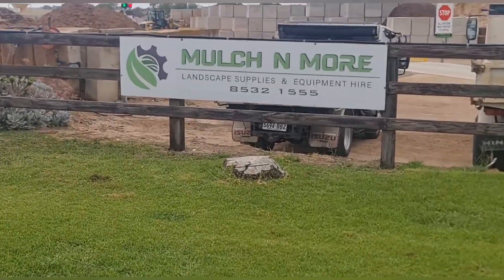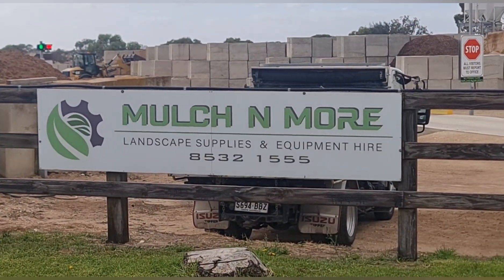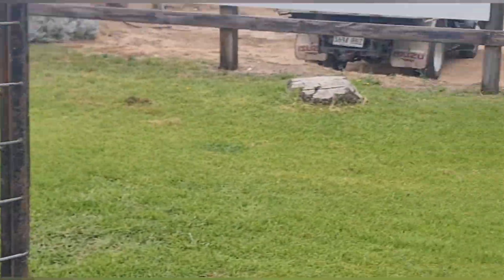Hey, how are you? What's going on? Today I'm at a place which I love and where I get my compost from. As you guys can see, we have Mulch and More. I come here and get all my compost and seaweed mulch and mushroom compost. Got my trailer happening as you can see, so I'm gonna get the three ingredients — let's go in.